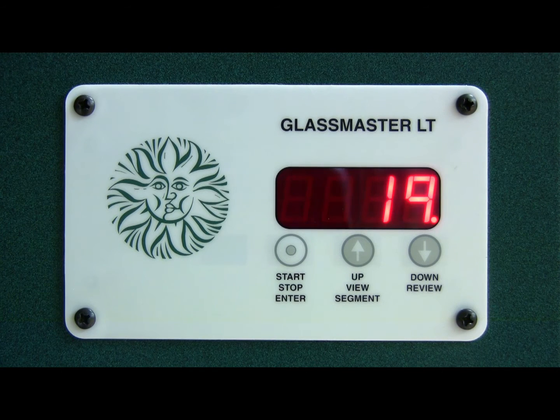Hi, I'm Simon from Warm Glass UK and I'm going to show you how to change your Scut kiln from Fahrenheit to centigrade or centigrade to Fahrenheit. Our kiln here is in centigrade and that's the room temperature being shown there.